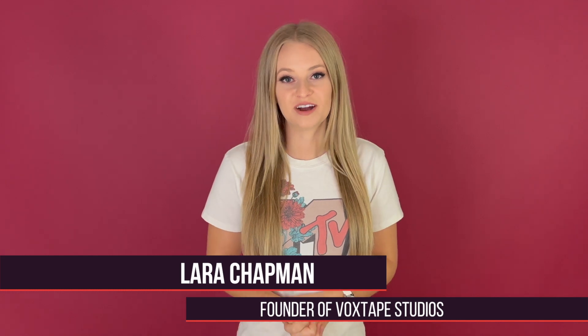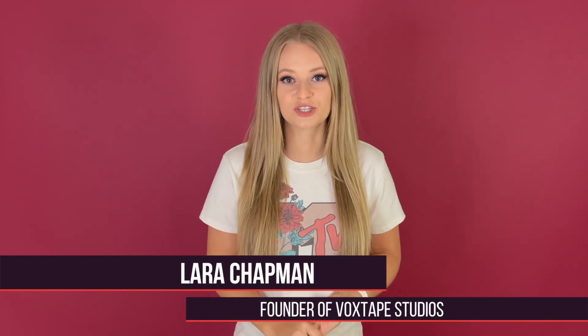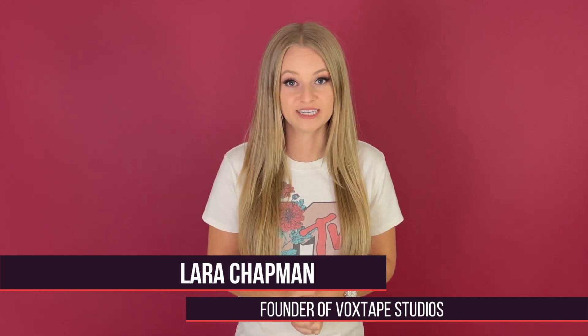Hey singers, it's Lara with Vox Tape Studios, where we help you take your singing to the next stage through working on confidence, vocal techniques, and artistry through private one-on-one lessons and online courses.